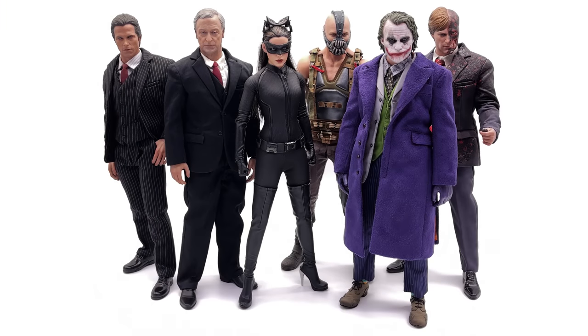For a quick side-by-side comparison, here's a group shot of everyone reviewed so far. There are a couple more still coming to the channel including some third-party offerings, but for now this is the most recent batch of figures reviewed from The Dark Knight and The Dark Knight Rises. They're all fantastic — some of Hot Toys' best, with only minor flaws here and there.